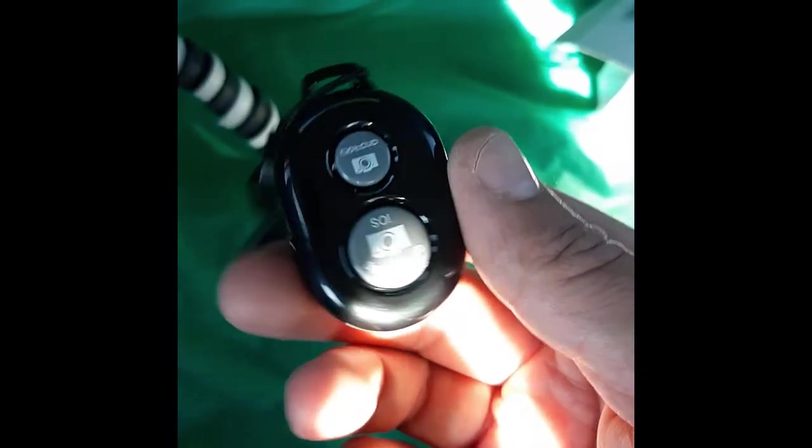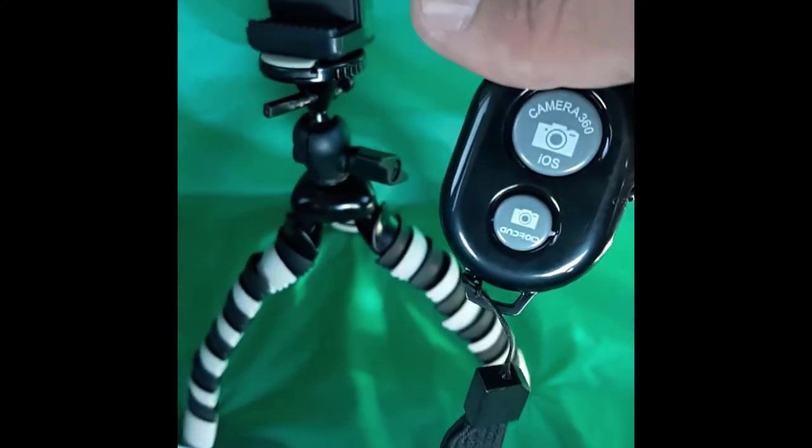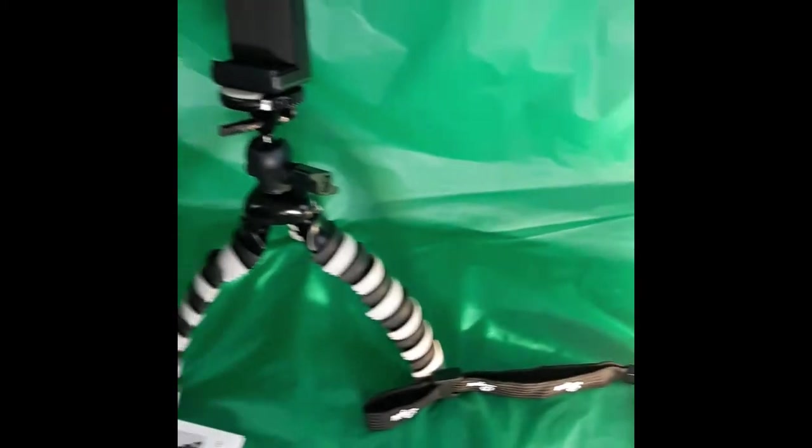A couple of quick features out of the box: it comes with a GoPro piece that you can put a camera on, plus an extra GoPro screw and nut. It also comes with a little camera Bluetooth button so you can step away from your camera while it's on a tripod and press the button to take a picture. It works for iPhone and Android — Android works perfectly, just turn on Bluetooth, sync it up, and it works really well.